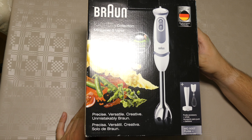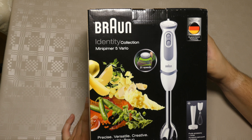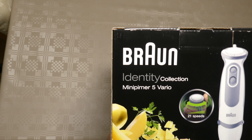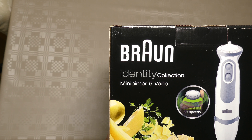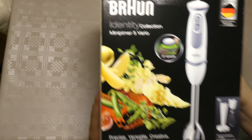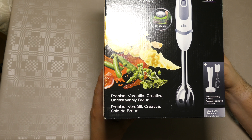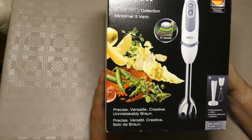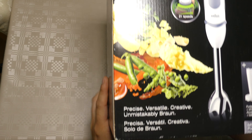Hello, just an unboxing of this Braun Identity Collection Mini Primer 5 Vario — but it's a blender, what we call a Staubblender here in Denmark. I don't know what it's called in other parts of the country.